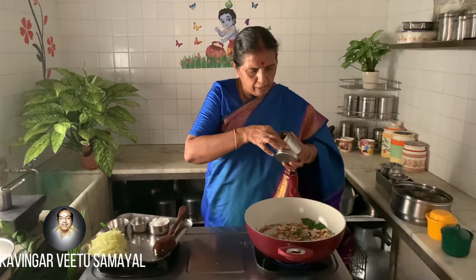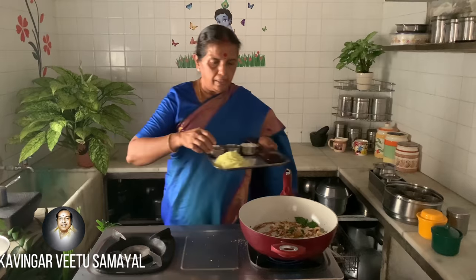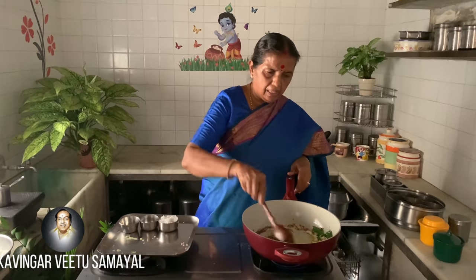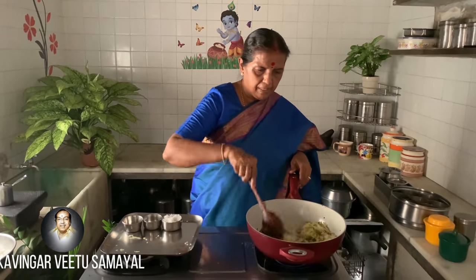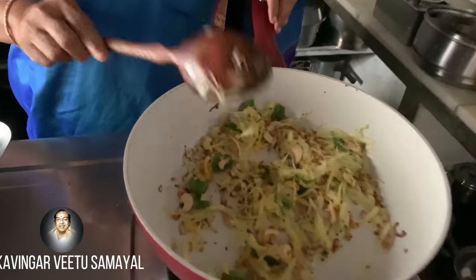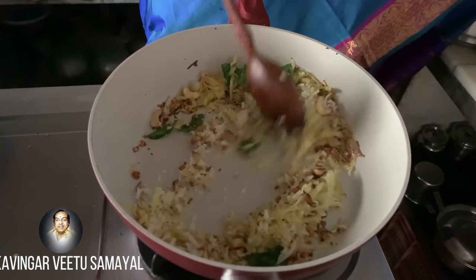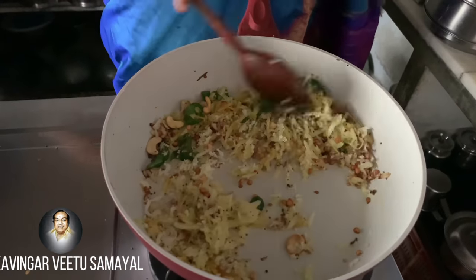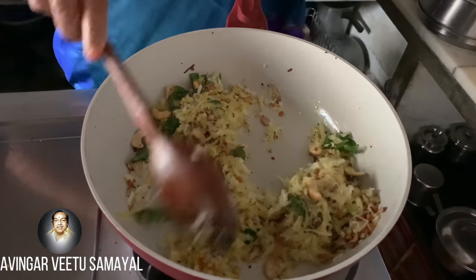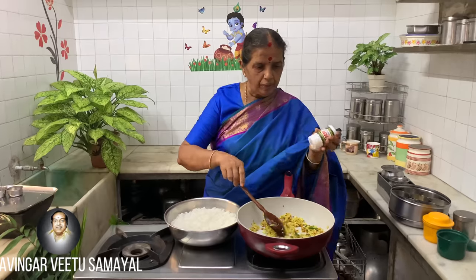Add some salt and salt as well. Add some salt and salt. We will take a little bit of a bowl and put it in two tablespoons. Now we will cook a little bit.